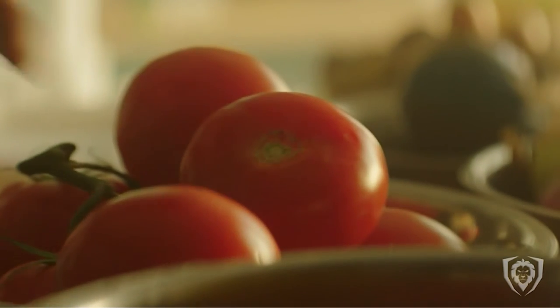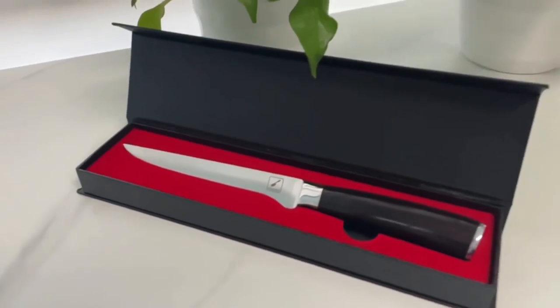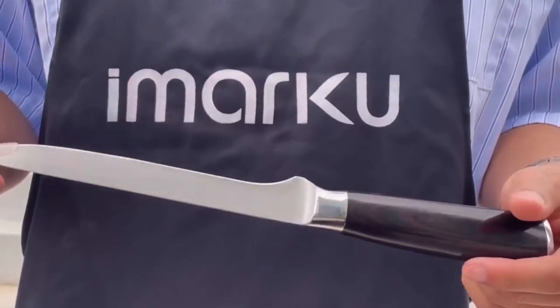This was our best boning knife video. I hope you like it. If you like it, please like and comment, and of course subscribe to this channel.